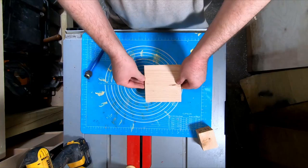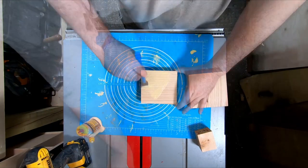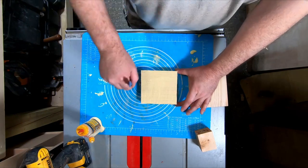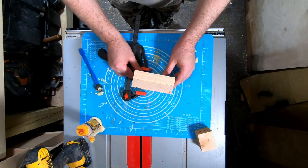The solid base piece is made up of two pieces of timber glued together, approximately 120mm square and 25mm thick. The lower piece is sacrificial and will be used to form a tenon for mounting the blank in the four-jaw chuck.